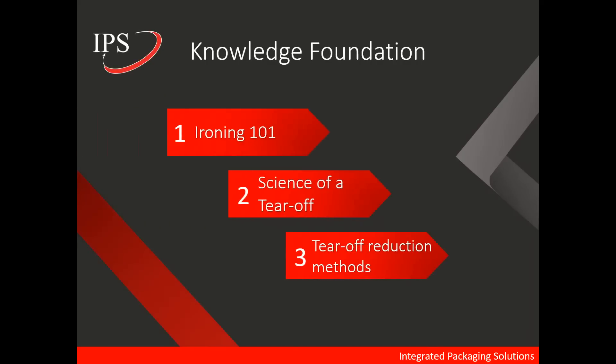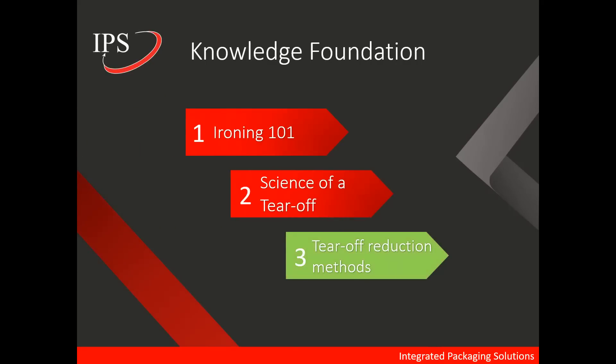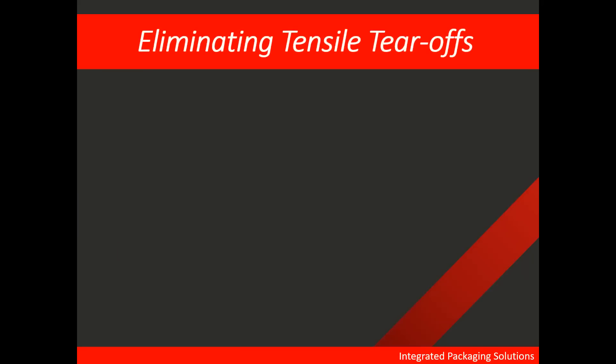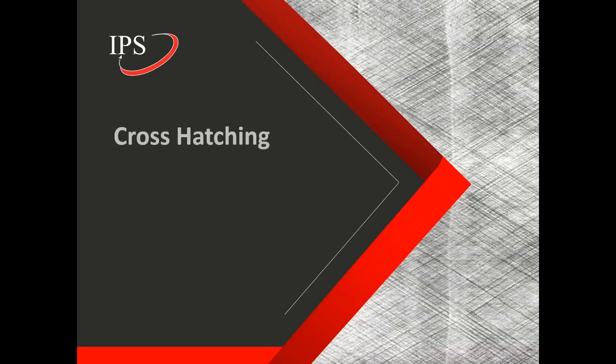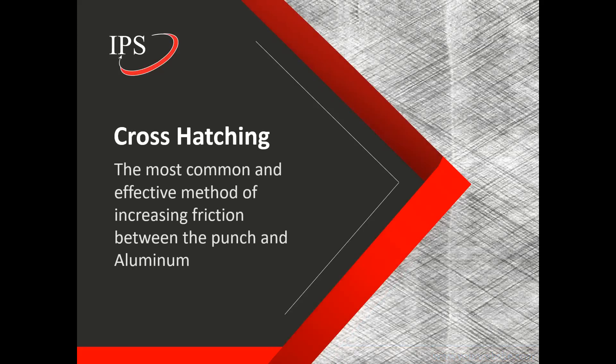So finally, we're going to talk about tear-off reduction methods. By far, the easiest way to eliminate tensile tear-offs is through friction. Increasing friction on the punch surface keeps the aluminum from slipping. And crosshatching is by far the most common and effective method of increasing friction between the punch and aluminum.